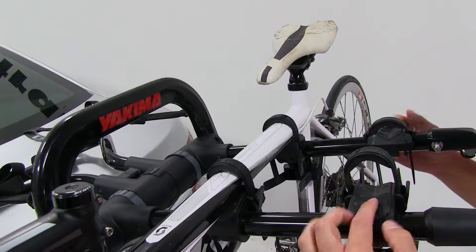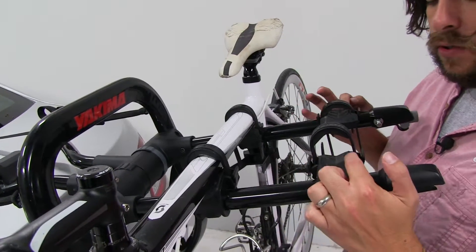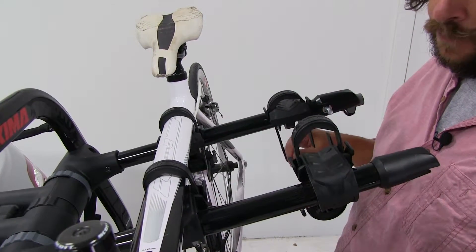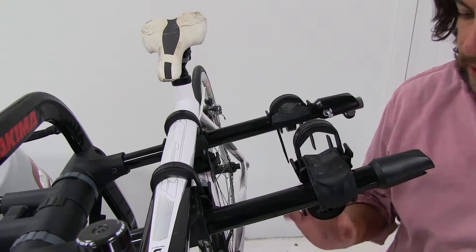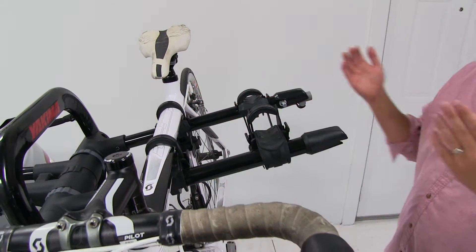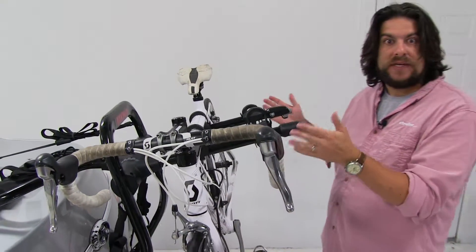The cradles are stationary where they are now, but they do have the super cush material at the pads to help protect the frame of your bike once you install it. A little tip for loading and unloading: you may want to push the anti-sway cradle all the way up, out of the way, to make it much easier to take on and off without having to wobble it around to get it into place.